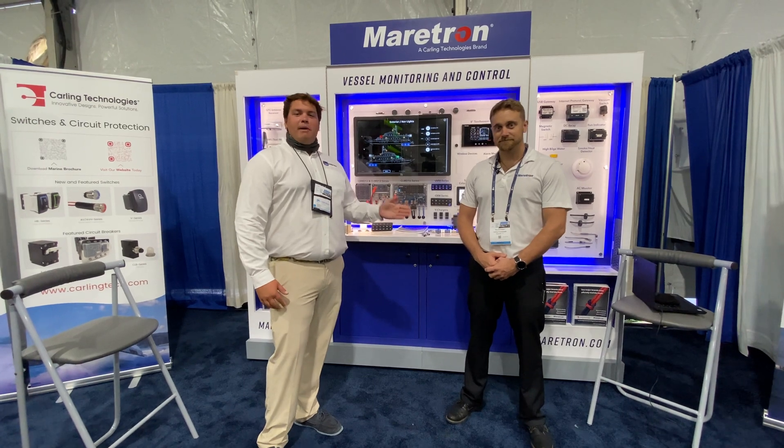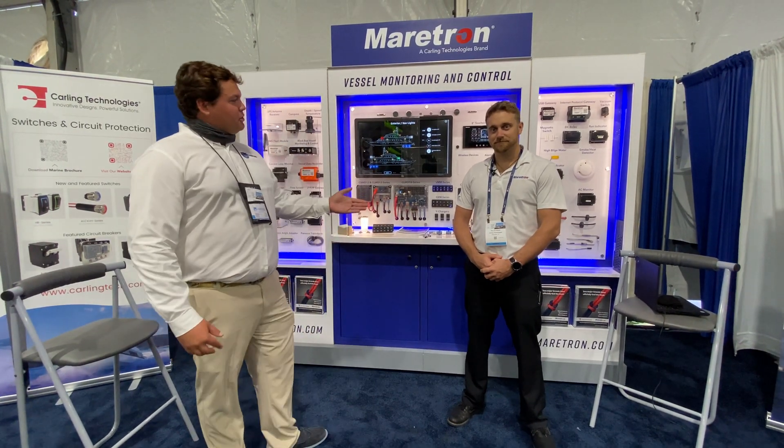Hey folks, Spencer Talbot here at the Maritron booth. To my left I've got Ron D. Mastino representing Carling and Maritron on site. Tell us what you've got.